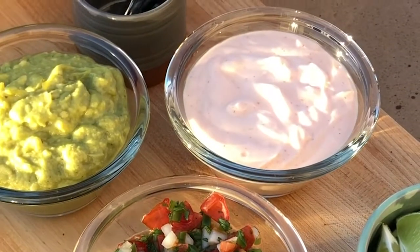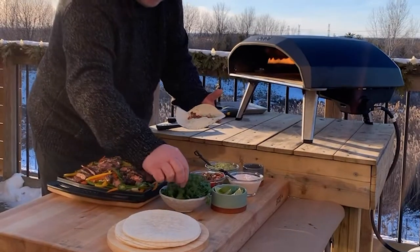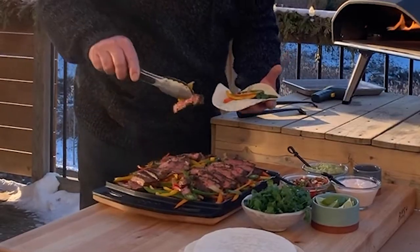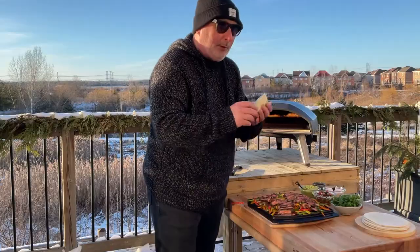Excuse me while I indulge. Sour cream sriracha, a little bit of the guacamole, pico de gallo, of course a little cilantro. I'll grab a few peppers, a couple of onions, two beautiful slices of meat. And I'm a happy boy. I'll see you guys later.